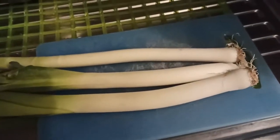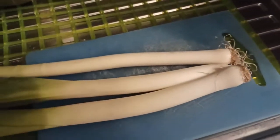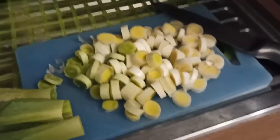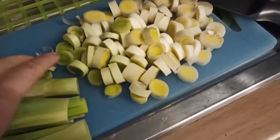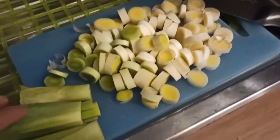Nel frattempo andiamo a pulire e affettare i nostri porri che poi andremo a soffriggere. Ecco qua i nostri porri puliti e tagliati. I miei erano piccolini per cui ho dovuto usarne tre. Saranno all'incirca 150 grammi di porri.